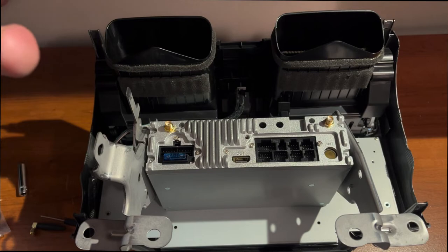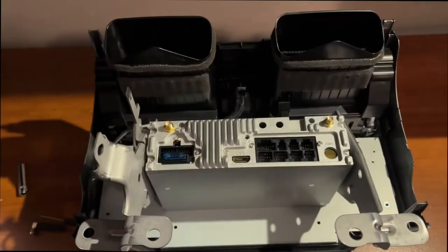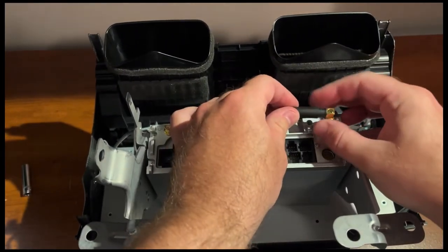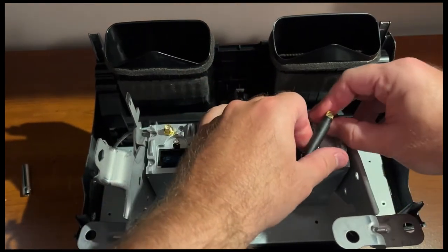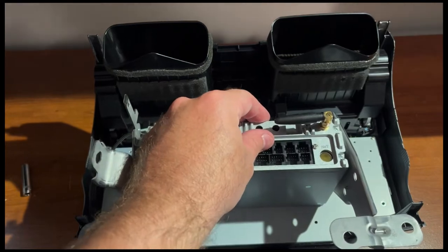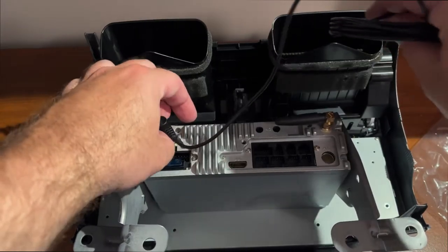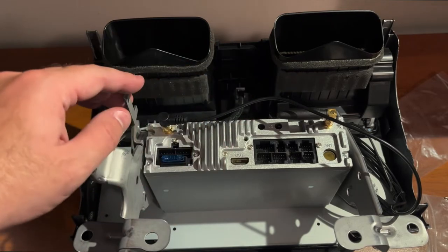Before you head out to the car there are a few more things you can knock out. Grab the GPS antenna and the WiFi antenna. First, install the WiFi antenna — it goes on the box labeled WiFi, just screw it on hand-tight. My recommendation is to have it going sideways rather than pointing down so it doesn't slide into the console. For the GPS antenna, same thing — screw it in. After you put the radio in, tuck it into the air conditioning vents. The higher it is in the dash the better signal you'll get.